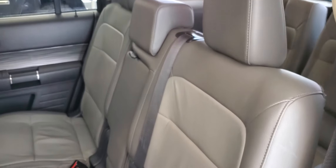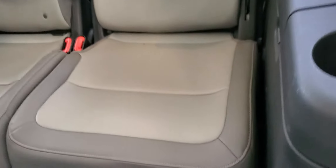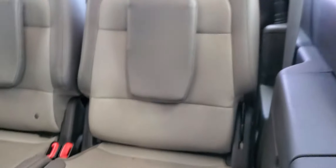I'll show you the third row. This is the third-row seating — it looks like this row has never really been used. Really good condition, and there's still lots of headroom in the third row as well.